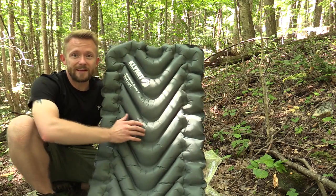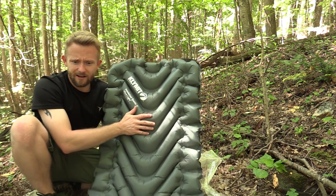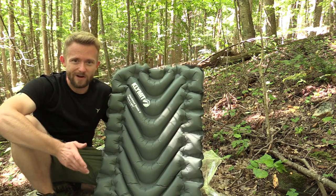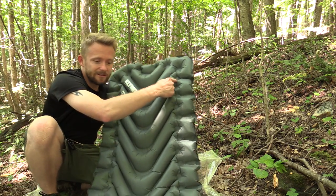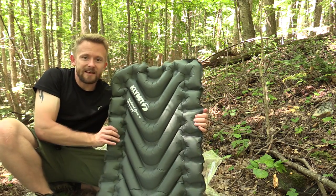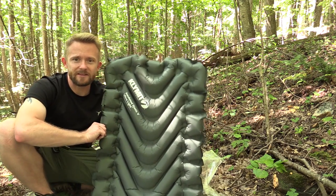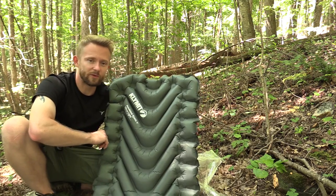One thing I really like about this sleeping pad are the baffles — very, very nice. There's also very minimal noise when moving around on this. Some sleeping pads sound like crackers, like you're laying on a bag of chips. Not here. I love the side baffles. They do a good job of hugging your body when you're laying on this, which keeps you centered in the middle of the pad. This is a very stable sleeping pad — never did I feel like I was going to roll to one side or the other.